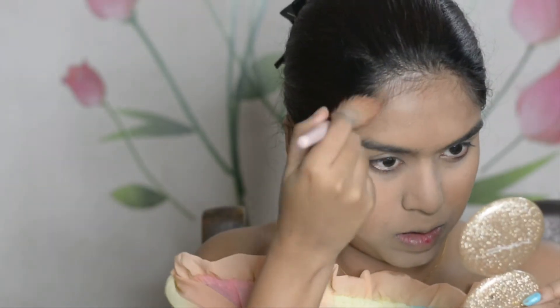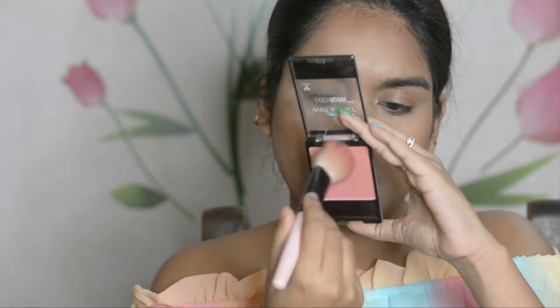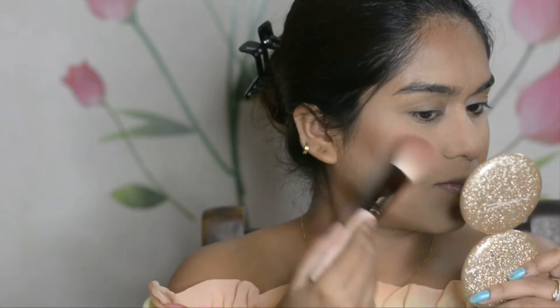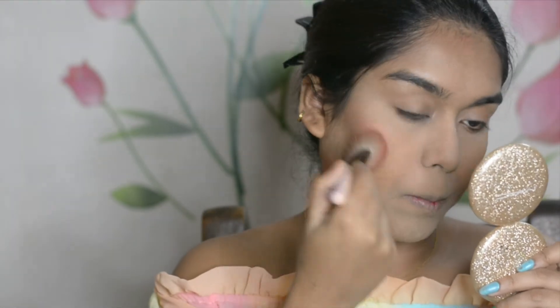For blush, I'm again using Wet n Wild, placing it on the apple of the cheeks and a little bit towards the temple — not dragging it over, just going towards it.